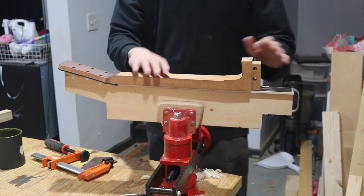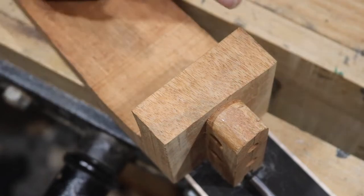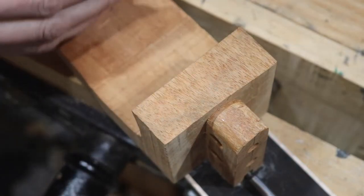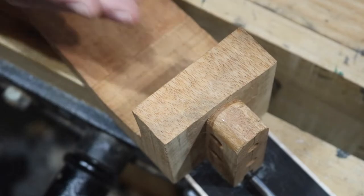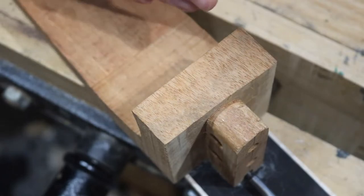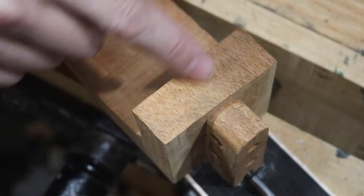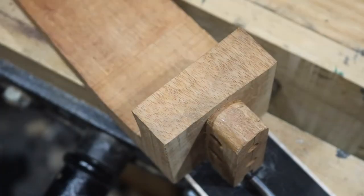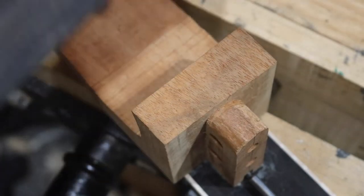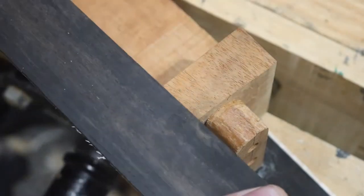As I was getting ready to start shaping, I realized I probably need to go ahead and make a heel cap. The heel is thicker on one side than the other, so if I keep the top straight, it's going to be very obvious that I have a misshapen heel — it'll point out the bow I have in the body. I found a piece of ebony I was going to use, but I realized the grain needs to run up and down, so I can't use it the way I originally intended.